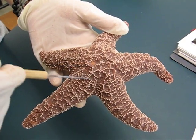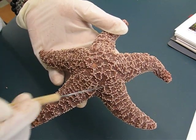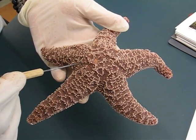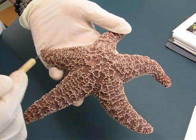Okay, go ahead. So we start off at the central disc, which is this area over here. The arms — obviously you can see them — there are five of them.